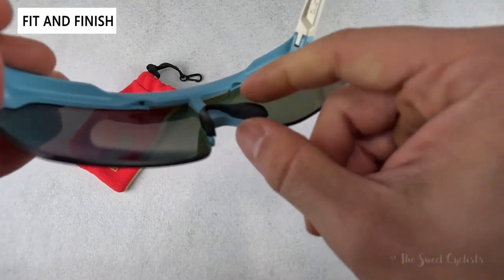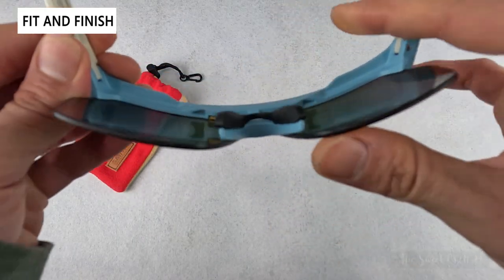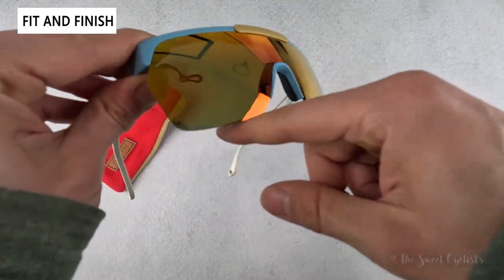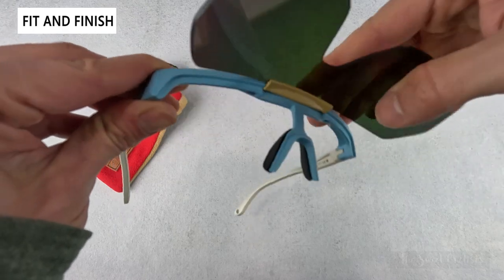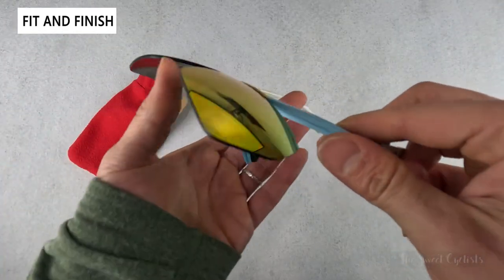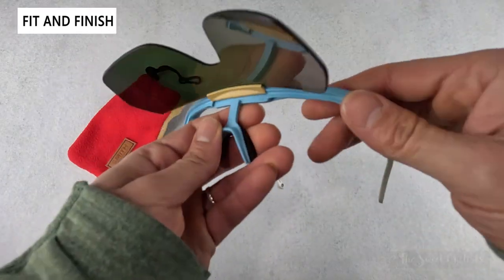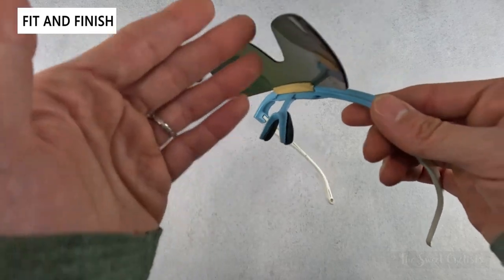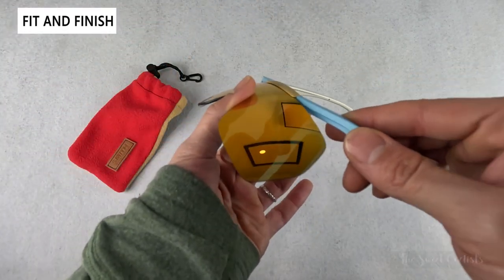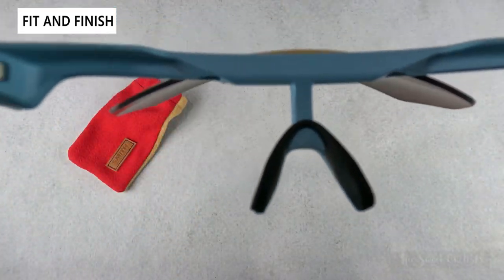You have the Megol nose pad, which is malleable — you can adjust it up and down. Then there's basically a semi-frameless design with no frame underneath, and then the pop-up lens, which is the coolest feature — something you really don't see with modern sunglasses. This is great if you're on the beach, on the ski slope, or cycling up a slow climb; just pop them open for extra visibility.